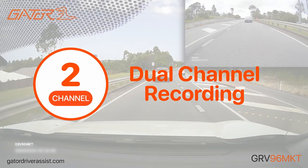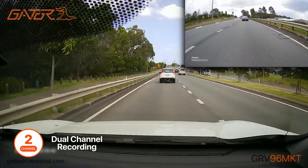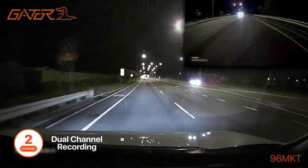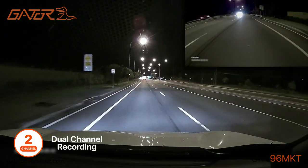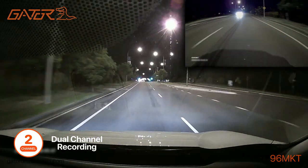Record the road ahead and behind the vehicle simultaneously in 1080p Full HD front and 1080p HD rear resolution. The cameras will record in a continuous loop while driving and securely save footage if an impact is detected by the built-in Impact G-Sensor.